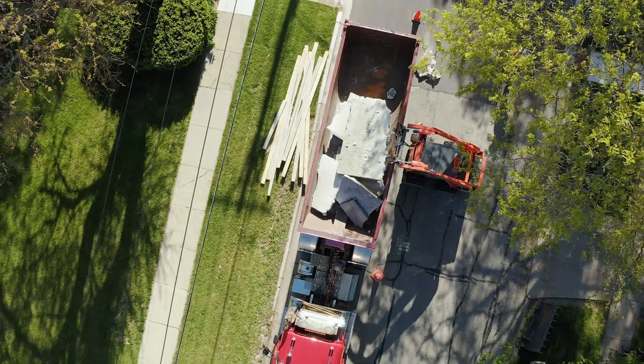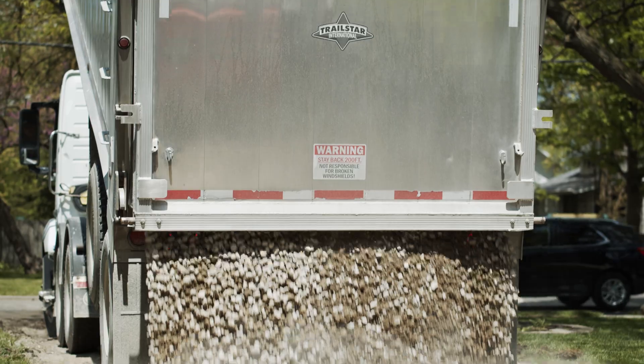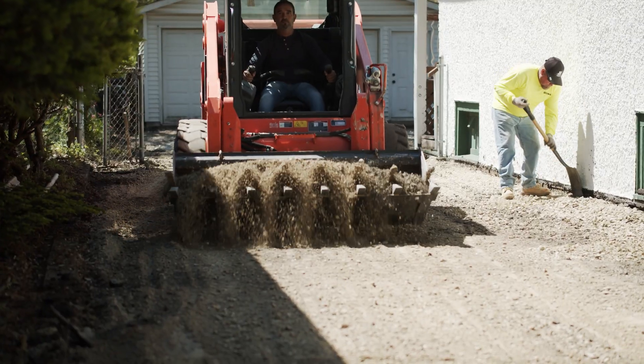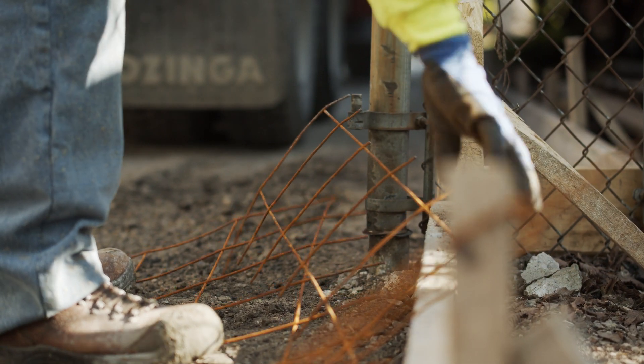Once the old concrete is hauled away, the subgrade must be uniformly excavated and compacted. The crew ensures the subgrade is properly pitched as needed for drainage. Next, mesh, reinforcement, or any other embedments are installed as necessary.